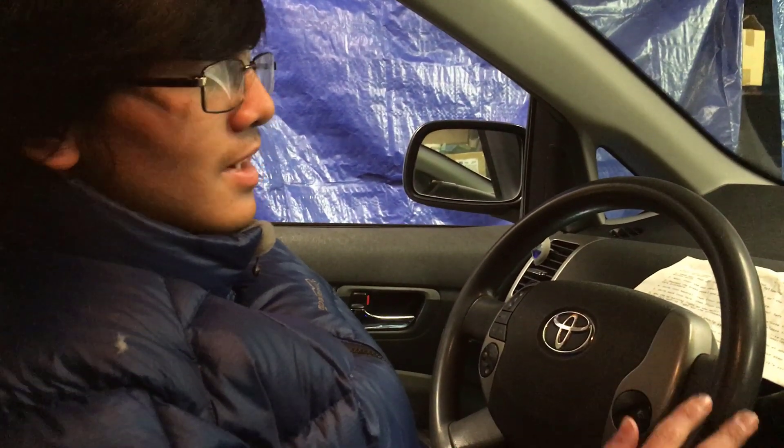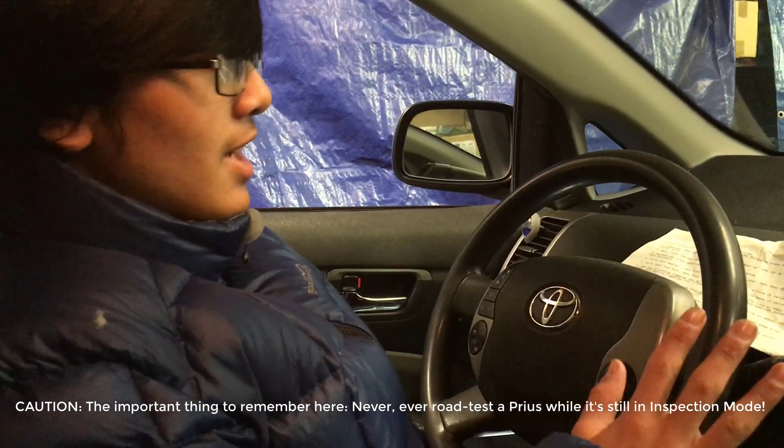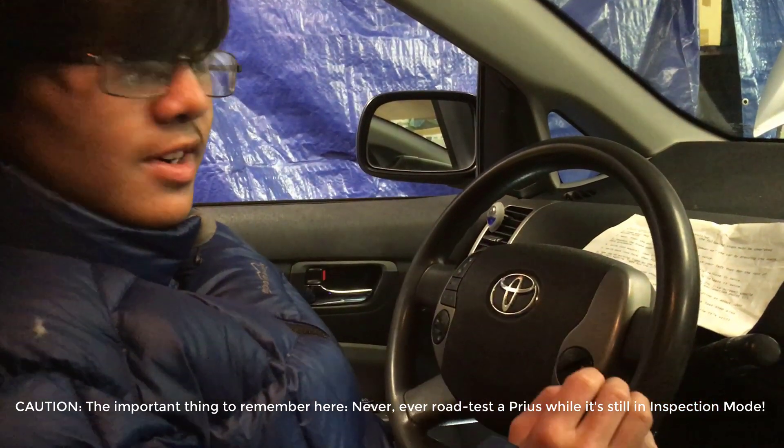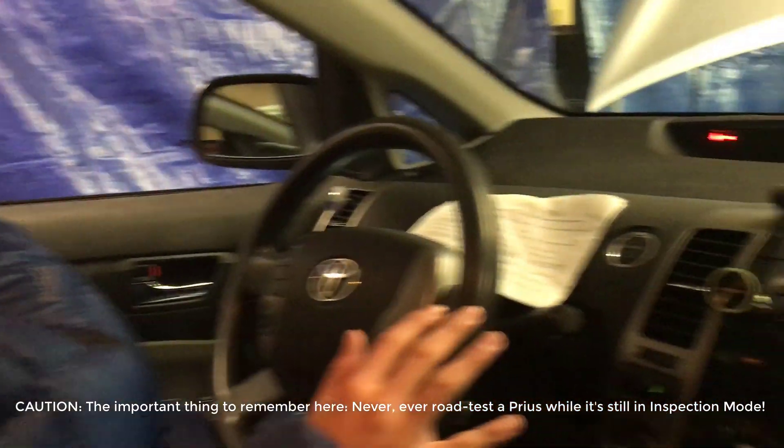Right now the car is running in inspection mode. You'll note that the engine is going to run continuously, because normally it just shuts off after a while. It's really important that you don't drive this car when it's in inspection mode, because you are going to totally ruin your car. Just to reiterate: don't drive this car at all when it's in inspection mode.